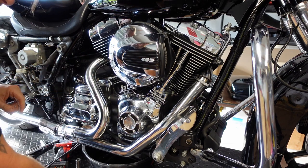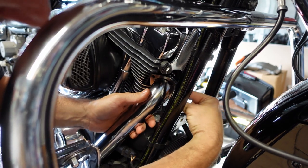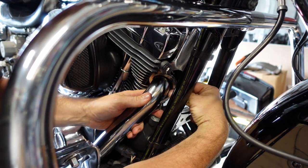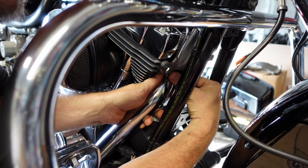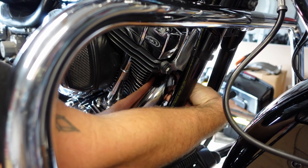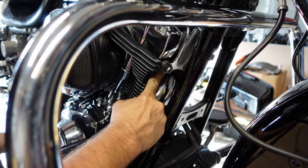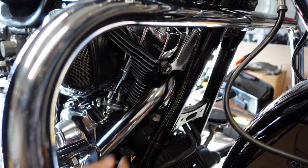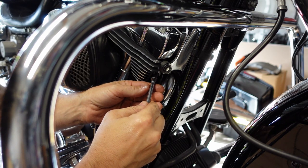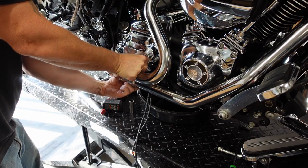Loosely put the exhaust flange nuts on — front and rear. Definitely don't want to tighten anything down at this point. I'm going to get all the exhaust nuts, bolts, and clamps just loose and loosely attached, and then at the end we'll tighten everything down. Sometimes it's a little tricky to get the flange over the stud — just rock the exhaust and push it with your finger. If it's close it'll go in eventually. Just definitely don't want to force it or use any tools.